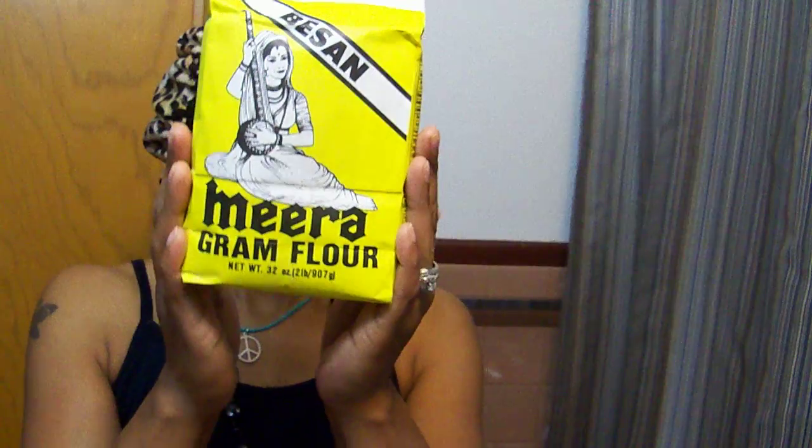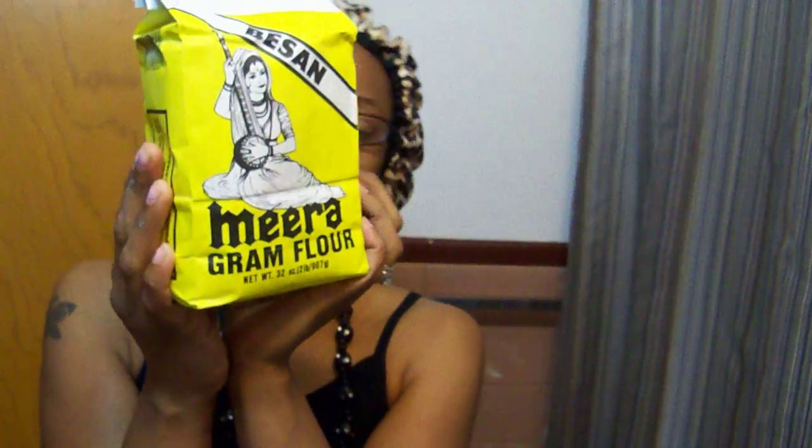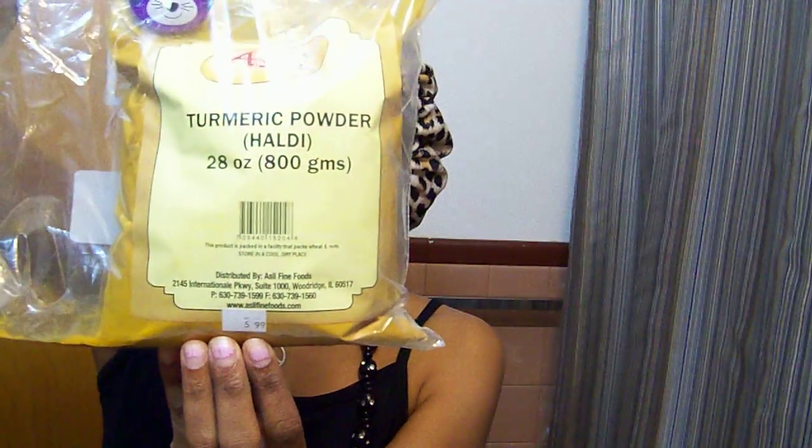And what you need is chickpea flour or gram flour. It's called chickpea flour but it's also known as gram flour, also known as besan — B-E-S-A-N. So if you go to one of your Asian or Indian markets, I think it was like $2.99. This was $5.99 — it's your turmeric powder or your haldee powder right here.